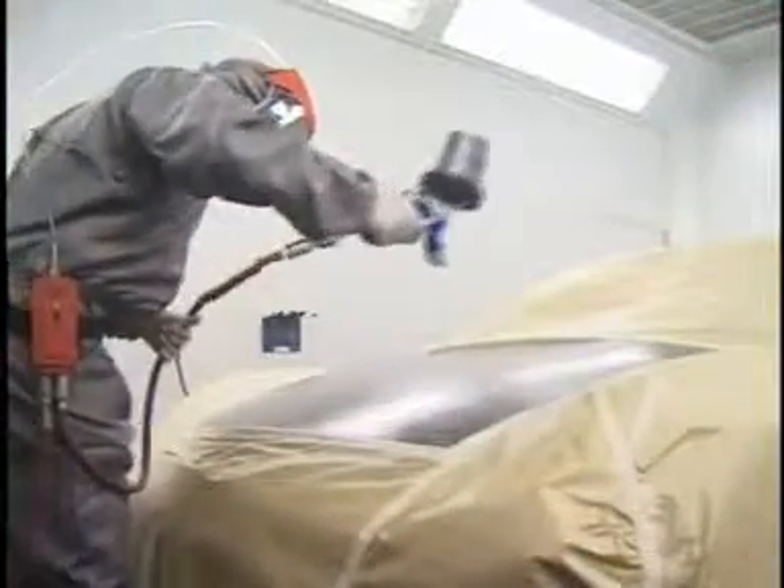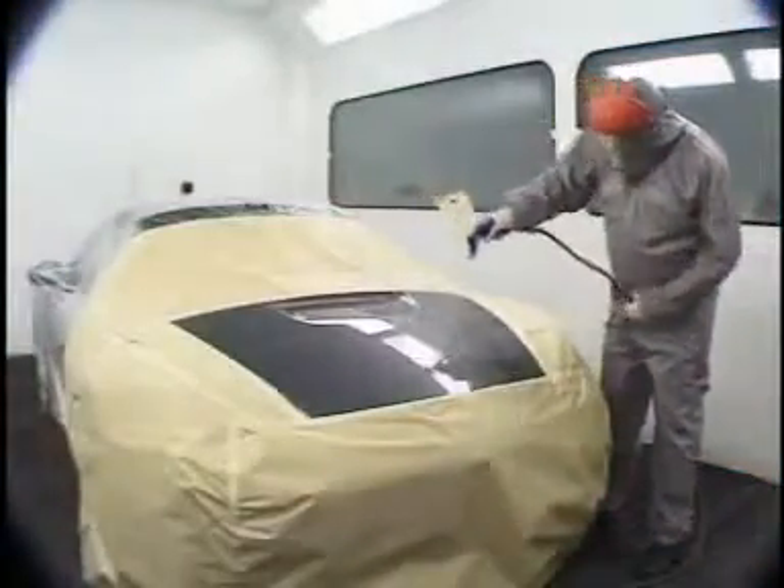Most booths in the world use downdraft technology. Downdraft air provides even airflow and allows the overspray to be removed in the shortest possible distance and time, making a safer environment for the painter as well as an optimum environment for the paint to be applied in.